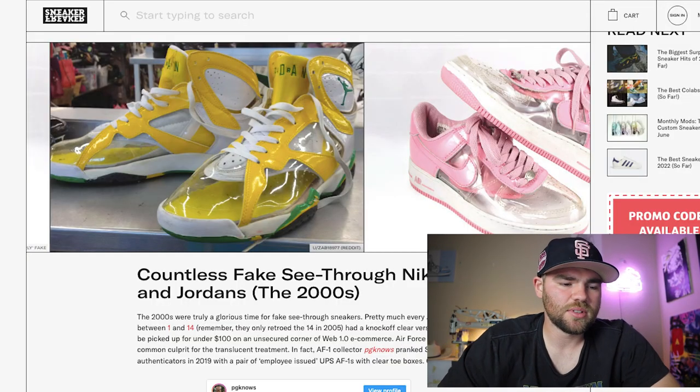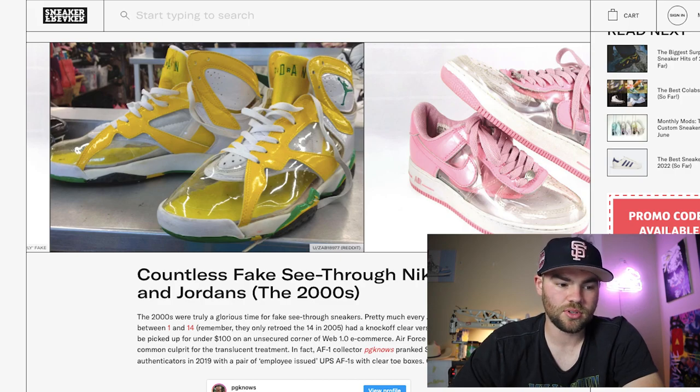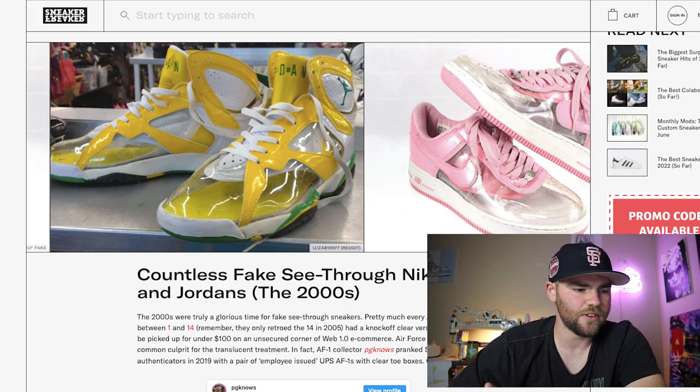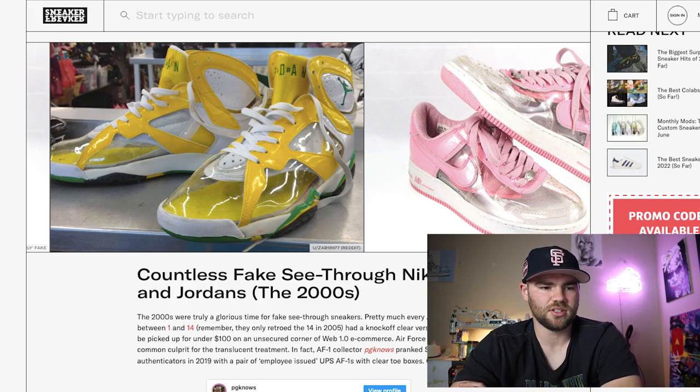Countless fake see-through Nikes and Jordans — I'm pretty sure this is what everyone's talking about when they comment on my videos, how they had clear Jordans from the back of people's car trunks. The 2000s were truly a glorious time for fake see-through sneakers. Pretty much every Air Jordan 1 and 14 — remember they only retroed the 14 in 2005 — had a knockoff clear version that could be picked up for under a hundred bucks. Also, Air Force One collector PG pranked StockX authenticators in 2019 with a pair of employee-issued UPS Air Force Ones with a clear toe box. I'm pretty sure those were brown and transparent, kind of the same colorway as the Invisible Women. Back in the 2000s the fake ones really blew up and I'm sure they couldn't make a fake pair look good to save their life.